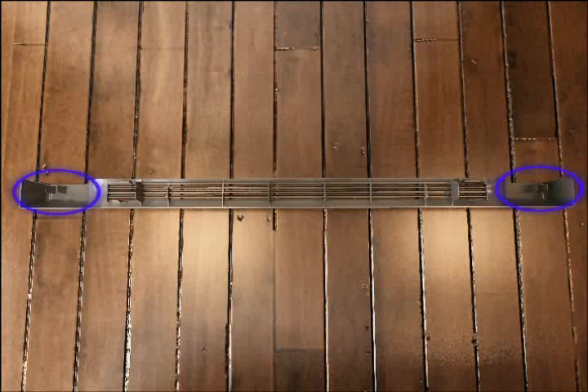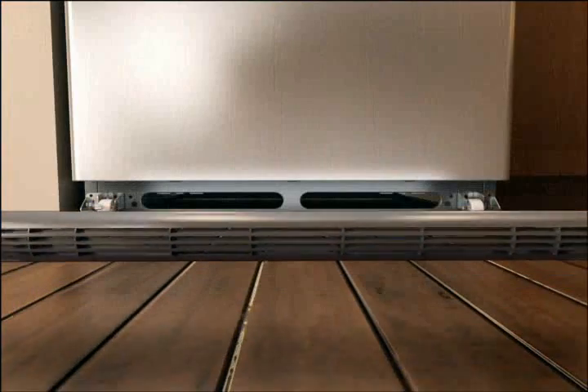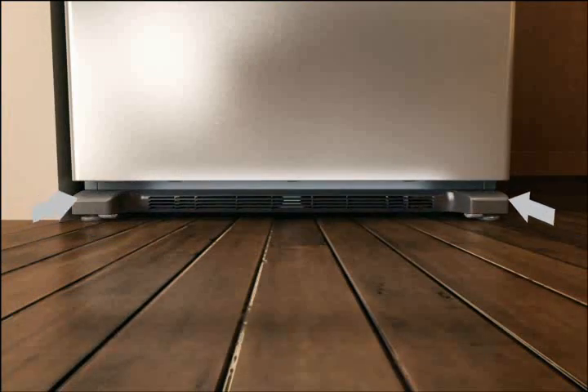Replace the front base grill by aligning the mounting clips with the slots in the cabinet and pushing firmly on both ends until the grill snaps into place.